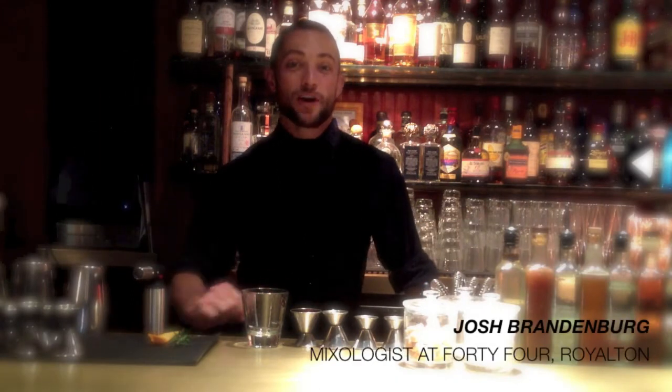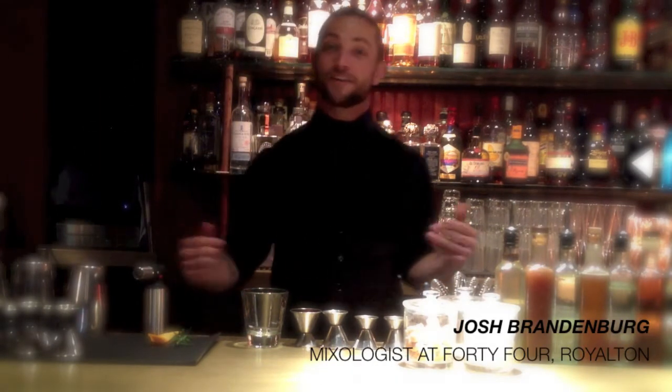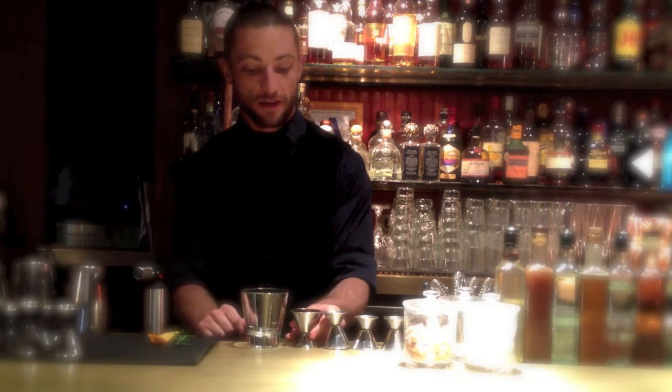Hey guys, welcome to Royalton. This is Joshua Brandenburg. I'm going to be showing you how to make the Fire and Ice, one of my favorite cocktails. Pretty simple.